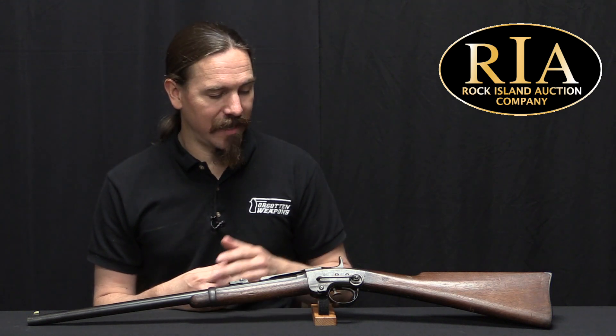Once the war ended there would be no further need for carbines like this. There wasn't really any demand on the civilian market, because shortly after the Civil War ended there were a tremendous number of guns like this available super cheap on the surplus market.